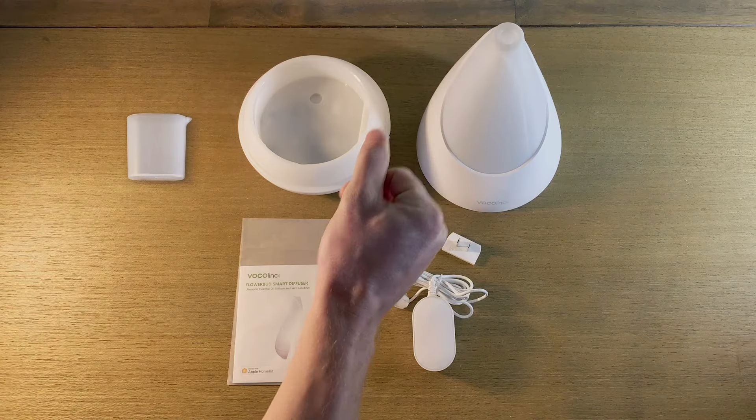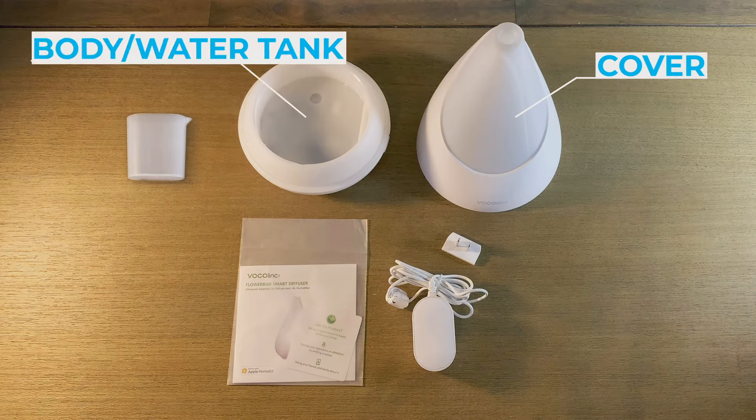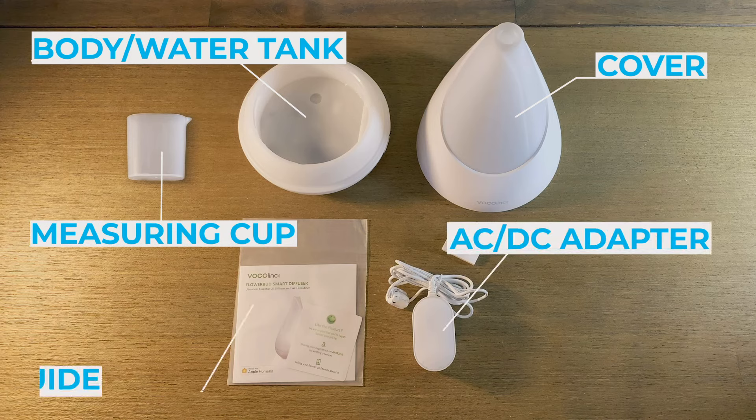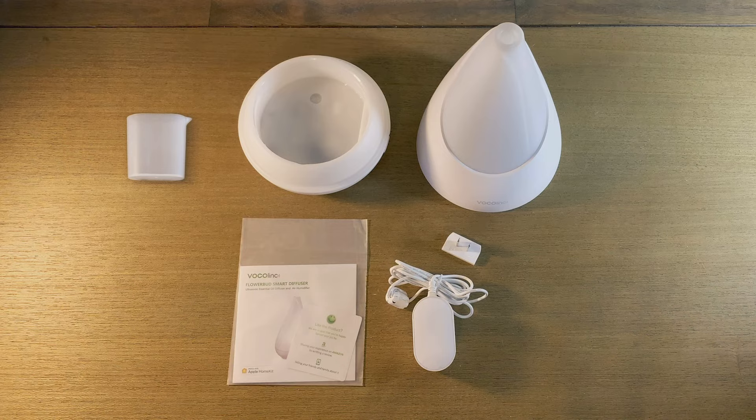Let's take a look at what's in the box. You've got the cover, the body which includes the water tank, a measuring cup, an AC adapter, and the quick start guide. Now let's get this thing in the bedroom and get it set up.